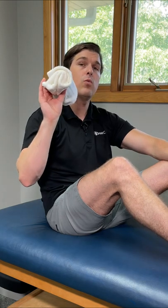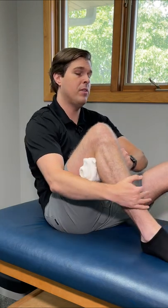Here's a really easy exercise that can give knee pain relief within seconds. What I'm going to do is take a hand drying towel, roll it up, and place it right behind my painful knee.